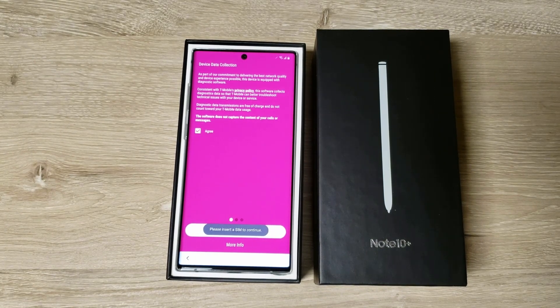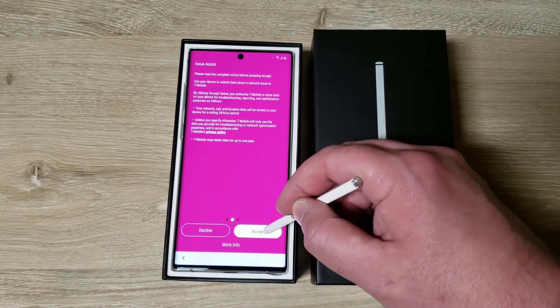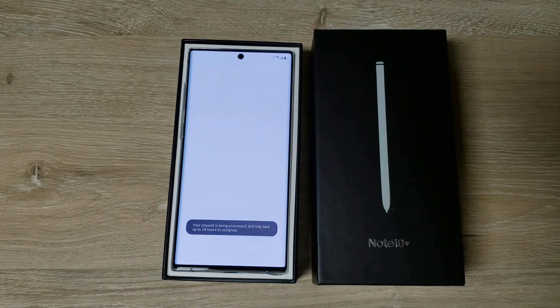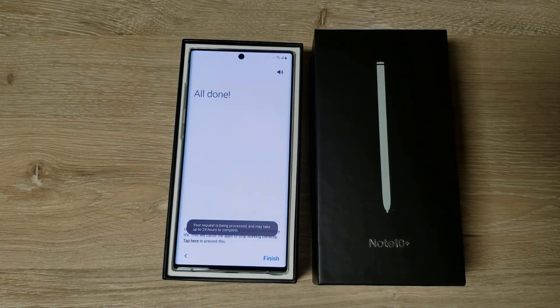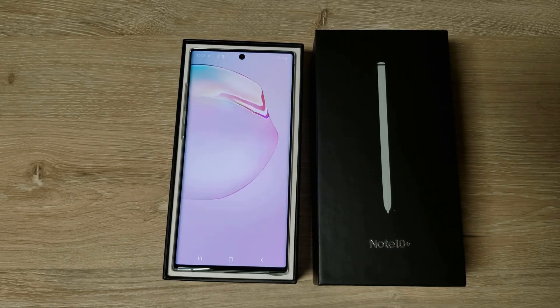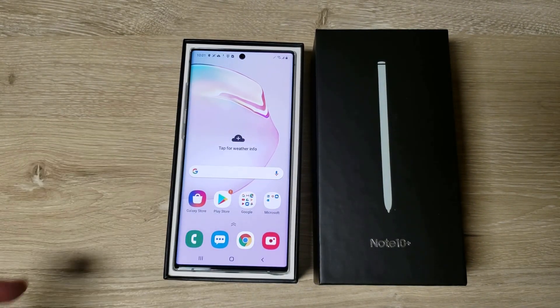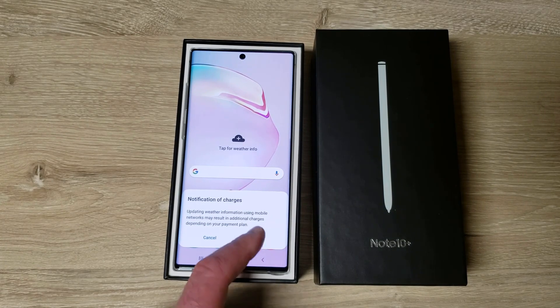I do like the Samsung apps. A lot of people complain online about Samsung apps but I really like them. I think the Samsung calendar is far superior, and I like the keyboard too, though I'll probably use SwiftKey.